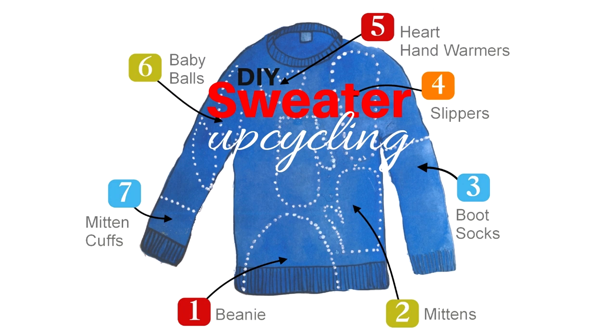If you haven't watched my tutorial on how to felt sweaters and all the other tips that go along with that, make sure you watch that. I'll put the link in the description below.